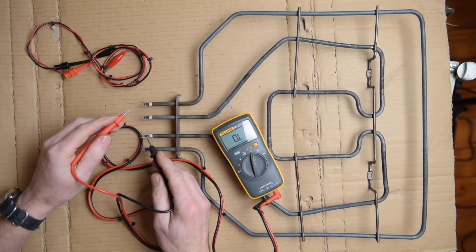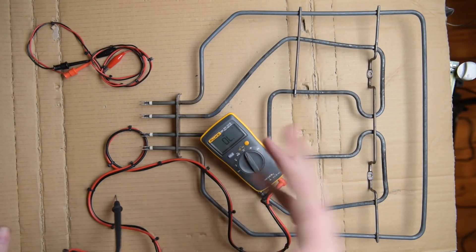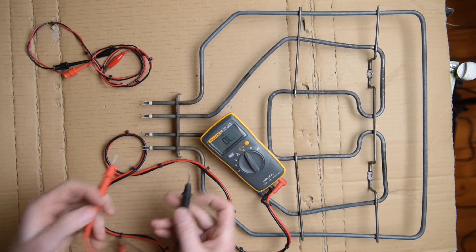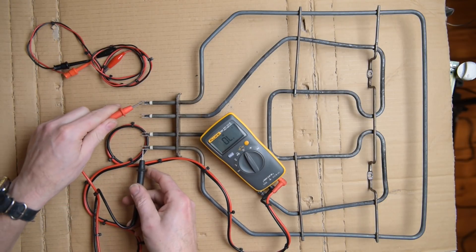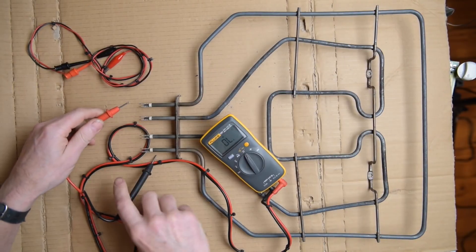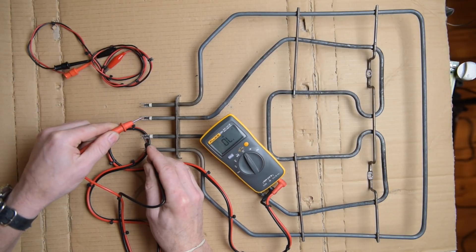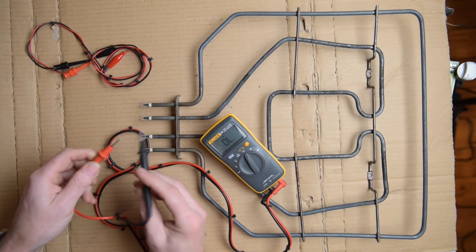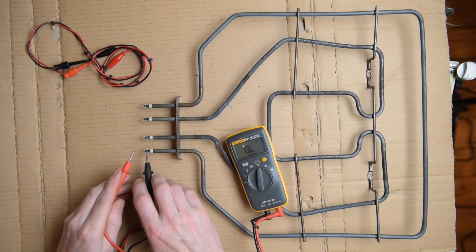Sometimes you'll have a reading and you'll be unsure about it. If we put it onto buzzer continuity: on the outer one you've got continuity from one side all the way to the other. And if we check the inner one, we don't — it's got an open line. An open line is where almost the wire has been cut.